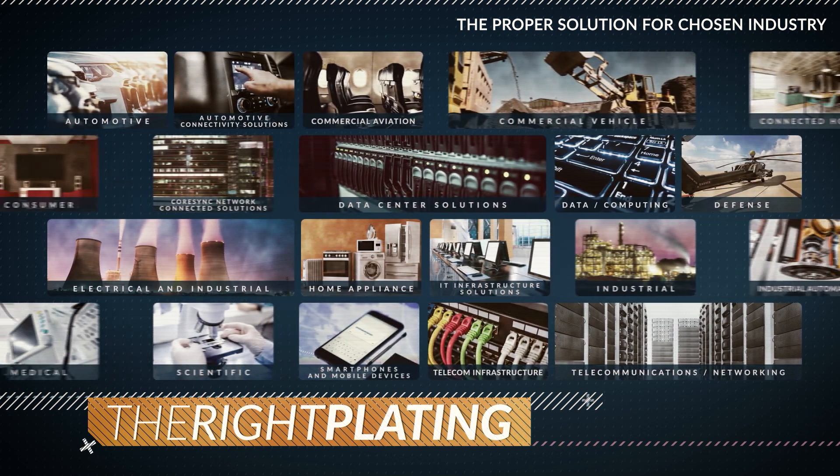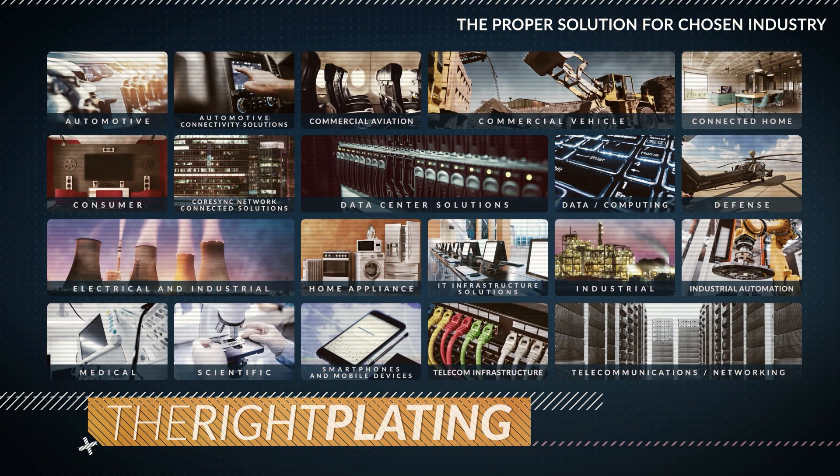Improved corrosion resistance, strength, durability, reduced friction, increased solderability, and even changes to conductivity might all be reasons for choosing the right plating.